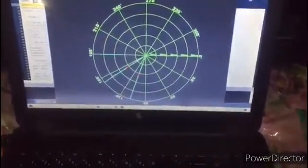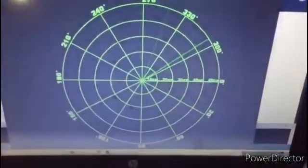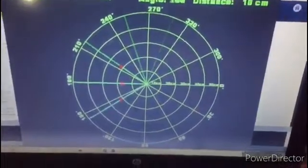It starts moving, and you can see it is detecting objects. It detects again — let's observe from here as well. Once it starts detecting, it shows red points on the display, and we can also see the indication on the LED.